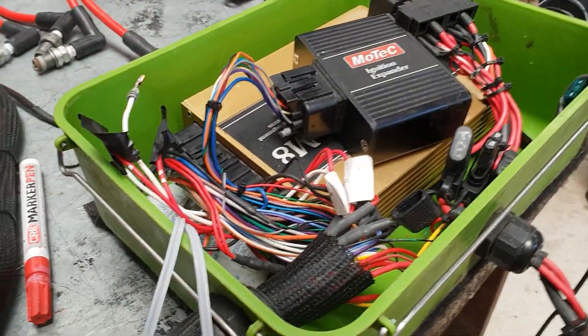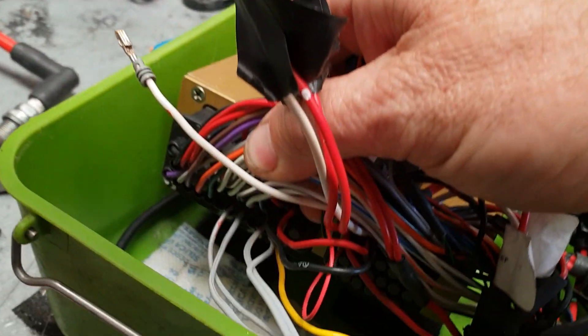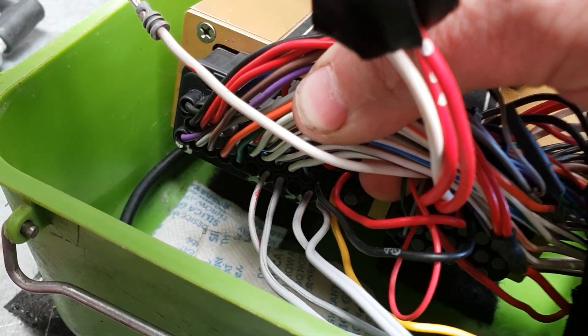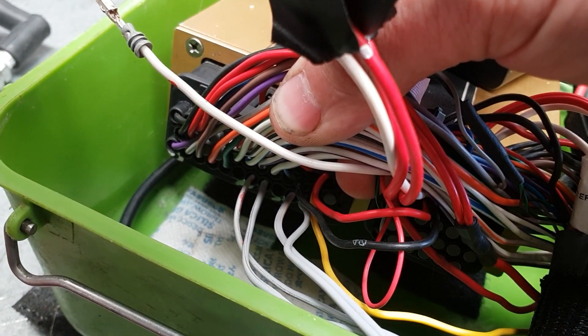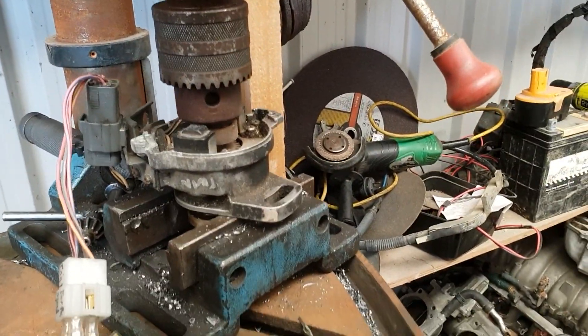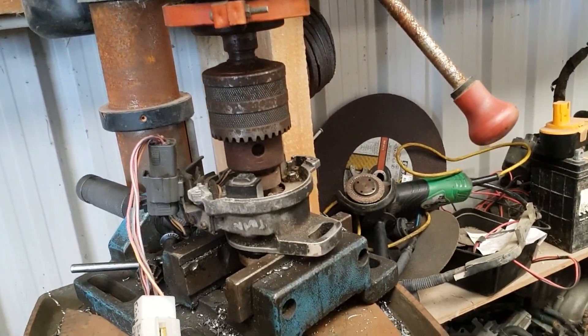This one is actually running a Hall effect crank angle sensor, but I changed the pins around. What I did is: A31 I put in a sync signal, then there's an earth and an empty hole, and A34 is the reference signal - the speed signal - then another earth. I connected it up to my 4AGE crank angle sensor in the drill.